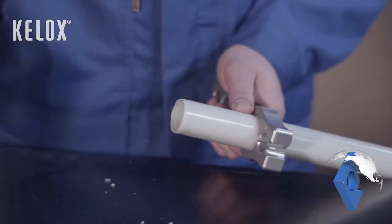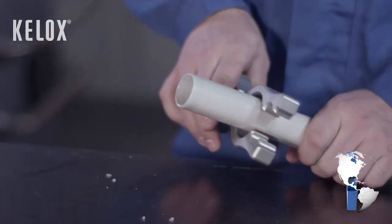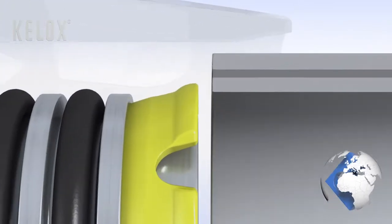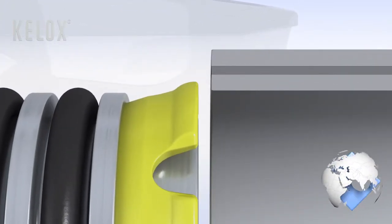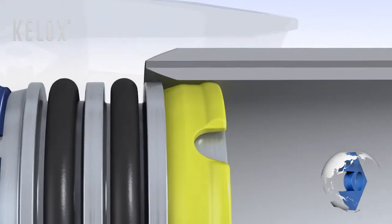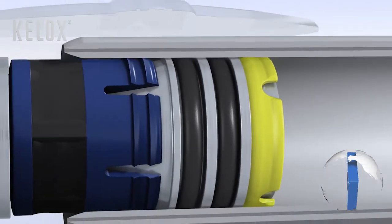The calibrating mandrill can be mounted on a drill machine or on the click handle WZ915. With proper workmanship, you will achieve a secure, permanent, leak-free joint that carries all loads.